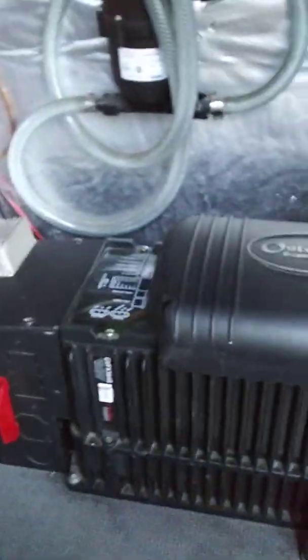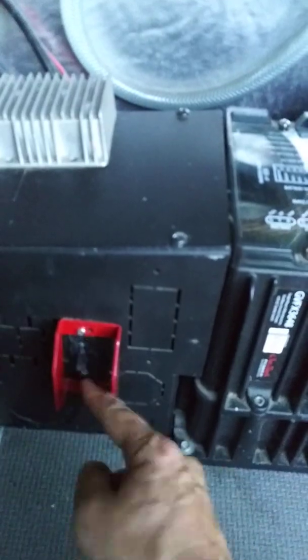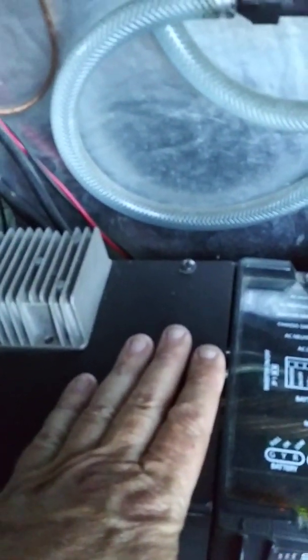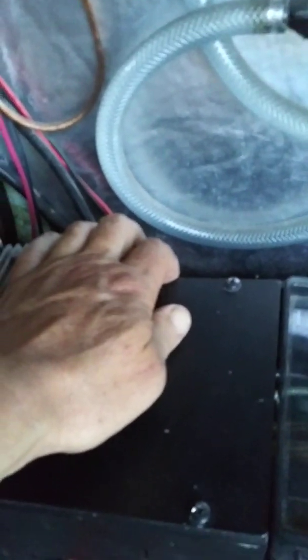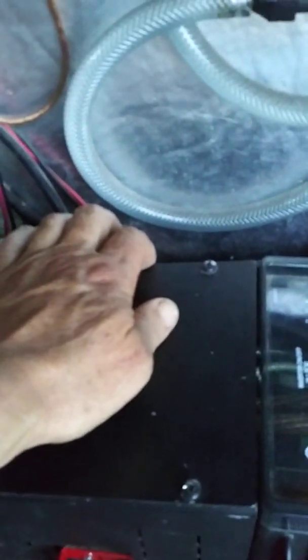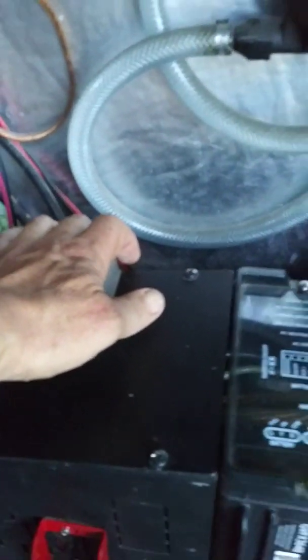This is the switch for shore power, which is irrelevant right now since I'm boondocking. On the other side there's a 150-amp breaker going from the batteries to the inverter. There's also a 20-amp circuit going to the insinkerator on a dedicated line, and a couple of 15-amp breakers for the other typical outlets I have throughout the van.